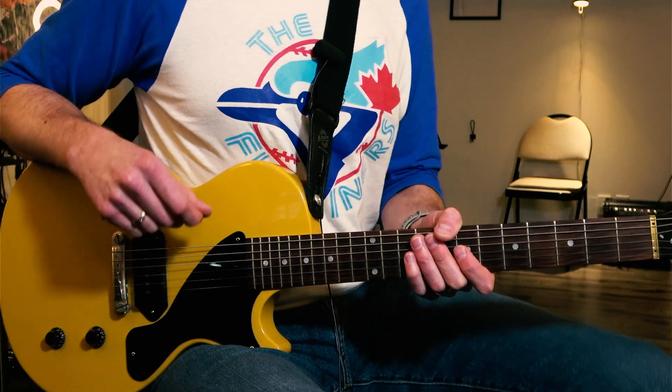Hey, it's Jason from Pro Guitar Studio. Welcome back. Today we're going to focus on a reggae guitar rhythm as well as a reggae guitar riff that I'm putting together for you. We'll dive right in and talk about the chords I use.